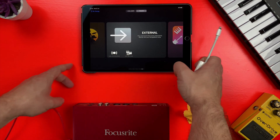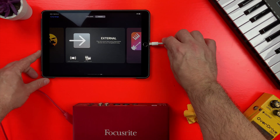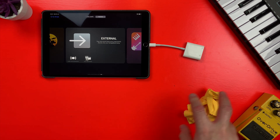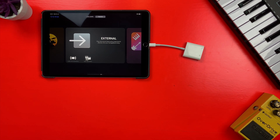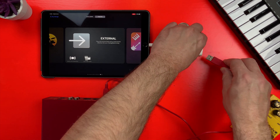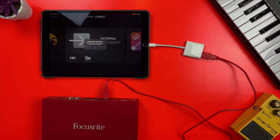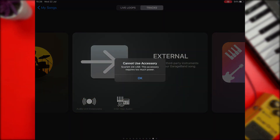The first step is to plug the adapter's lightning connection into the lightning port of your iDevice. For the purposes of this tutorial I'm using an iPad, but this will work in exactly the same way on iPhone. Next, connect your audio interface's USB plug to the adapter's USB port. Here is where you'll likely hit a bit of a snag.